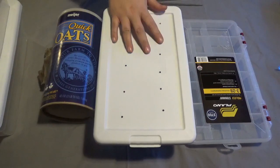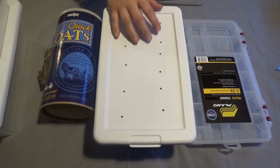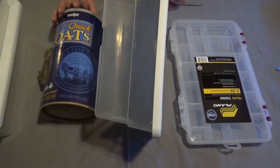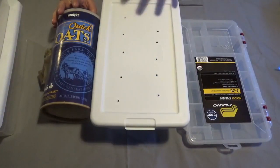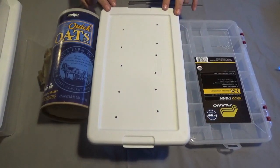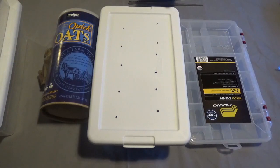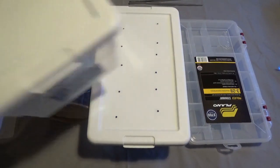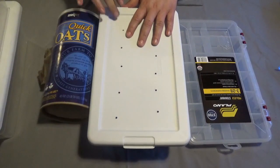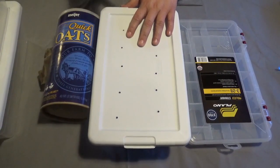First thing you need is these totes. Some people use the three drawer tote or maid tote, some people use just the bigger ones. I'm starting with a very small one which is a shoebox size because I'm starting out with a small farm — just going to test it and see how it works. It's not hard to move to a bigger one. You'll understand why later because everything kind of just moves from one to another anyway. So I have three of these, but this is the only one I have the holes in already because I only need to start with one.